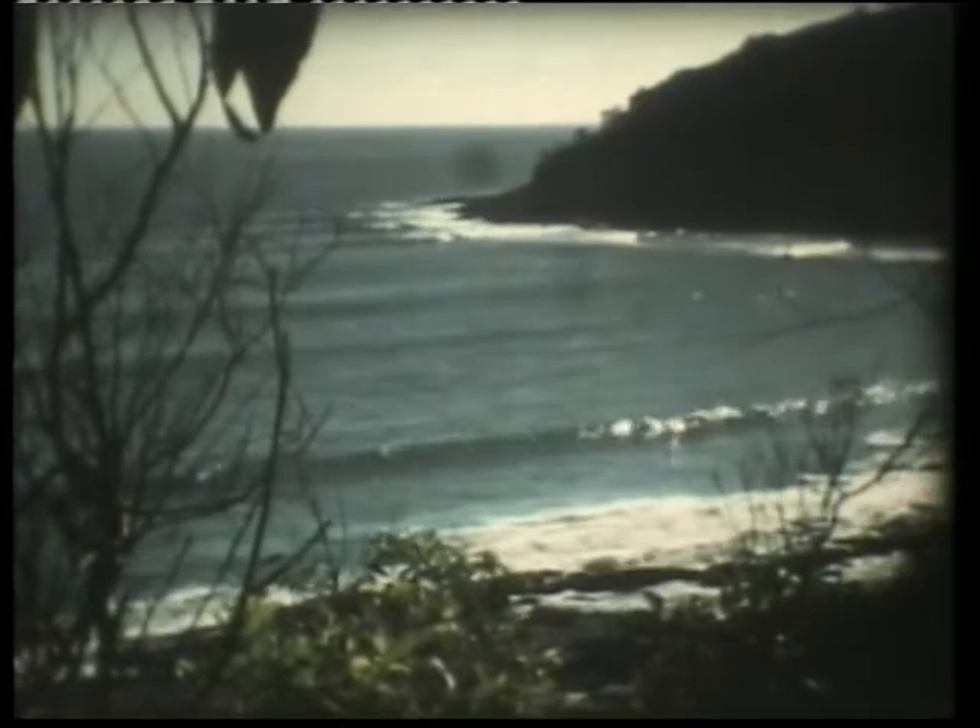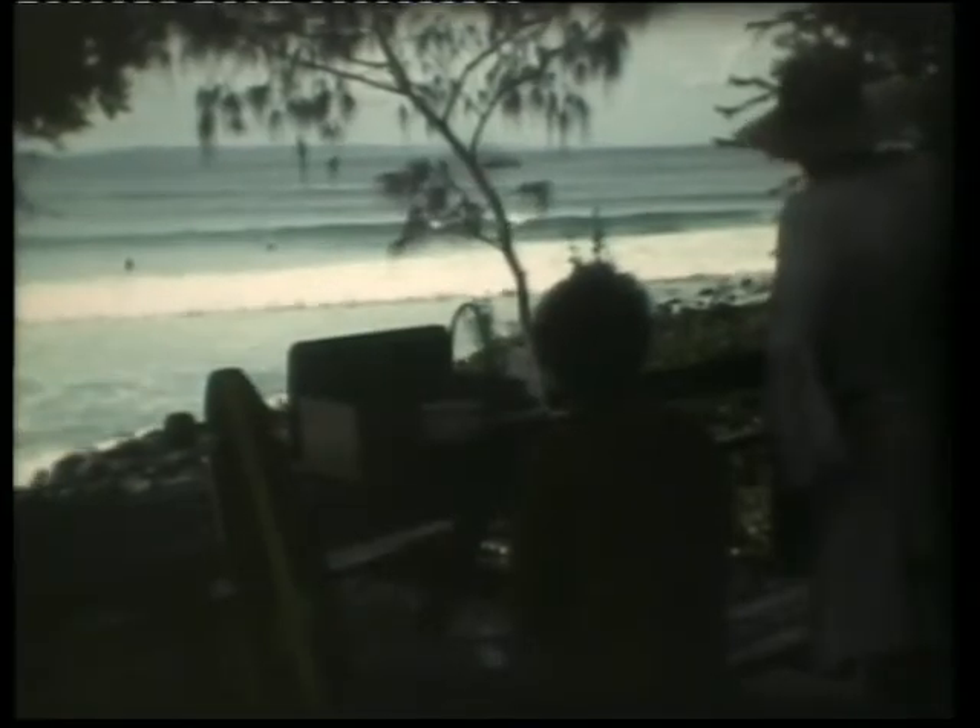This footage is from 1998 when Mark Cavanaugh and I went to Australia showing Siestas Nolas. It's Super 8 footage that's been transferred and it's a bit rough, but it shows the board in action.